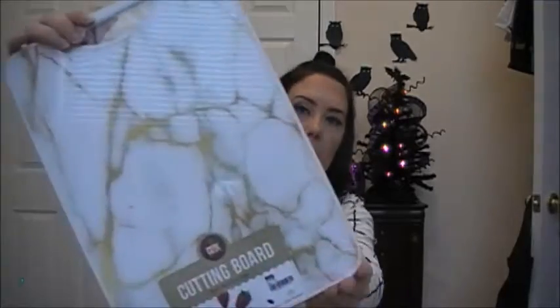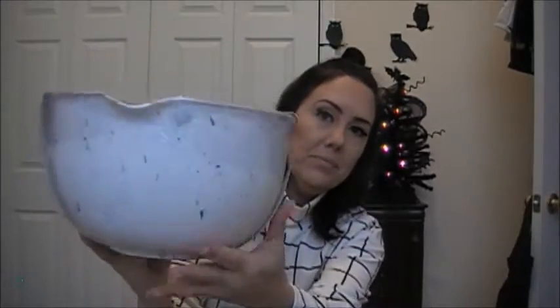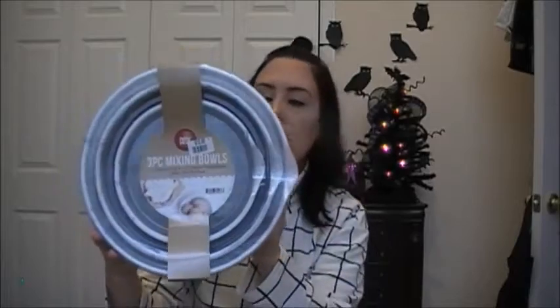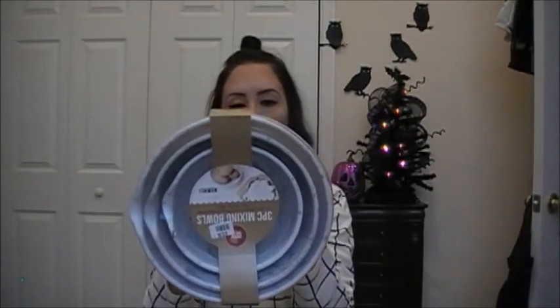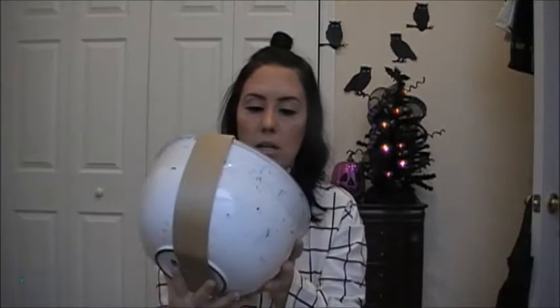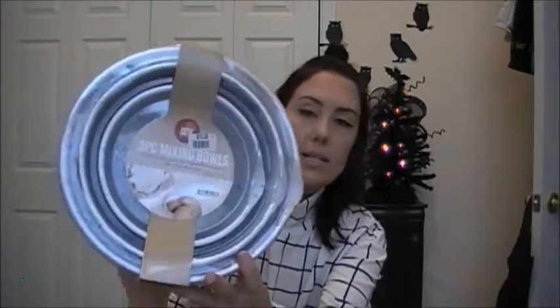This marble has like a gold in it. So I picked that up, and then I picked up the three-piece mixing bowls also. These are durable plastic construction with marble finish, a convenient pouring spout, BPA free, non-skid base, and they're dishwasher safe. There is a one-and-a-half quart, a three quart, and a four-and-a-half quart. Marble finish bowls with non-skid base. So I picked those up.